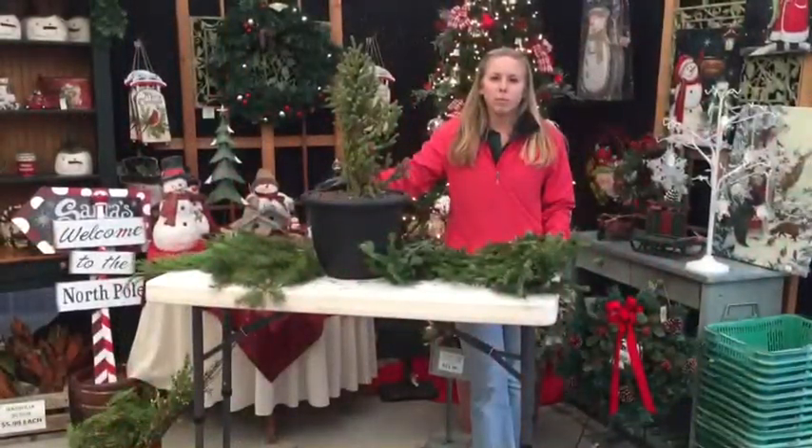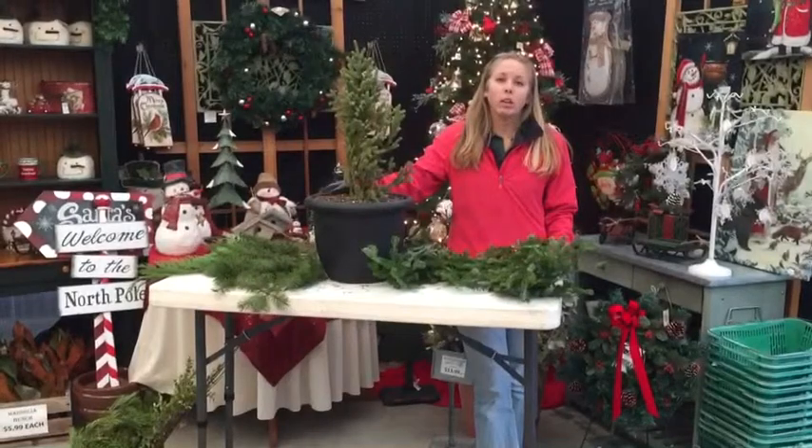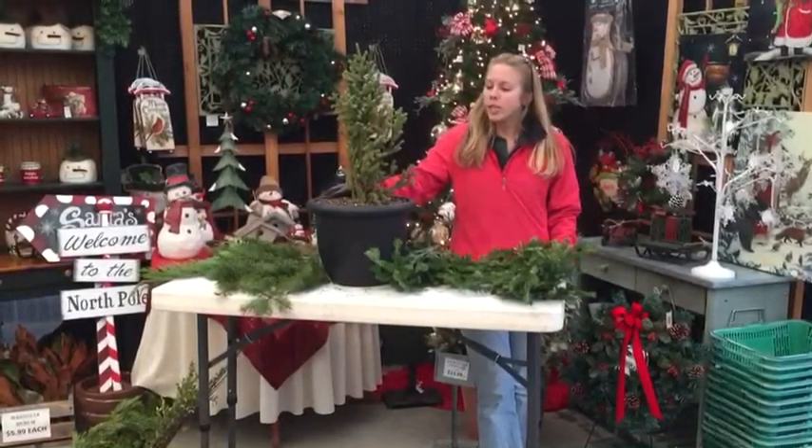Hi everybody, I'm Lauren from Jim Milka Garden Center. Today I'm going to be making a quick video on how to plant your own 10 inch winter container for outdoors.